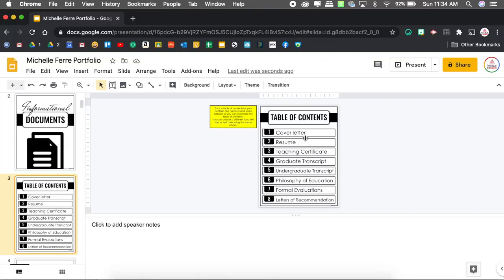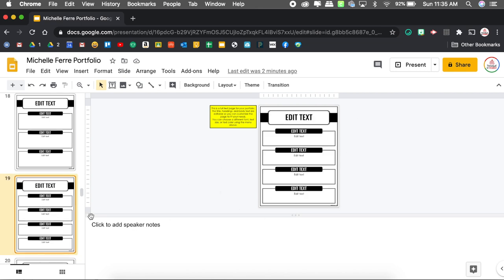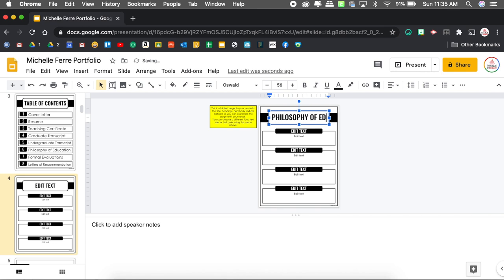As you decide what supplementary pages to add in, I find it helpful to go back to your table of contents. For informational documents, the cover letter and resume are separate documents I'll just print and add in. My philosophy of education is something extra I want to create, so I'll use one of the text templates — the one with four different sections. I'll copy it, paste it after my table of contents, and adjust the title font size so it fits. Then I can go in and start adding that text.